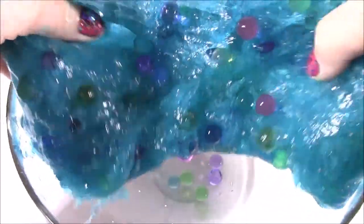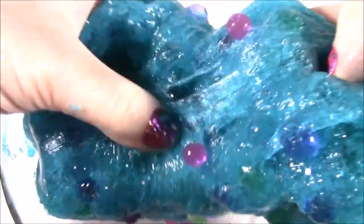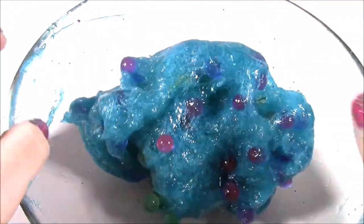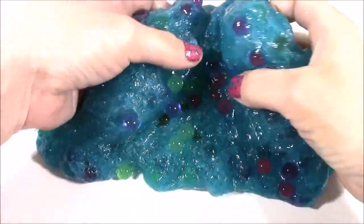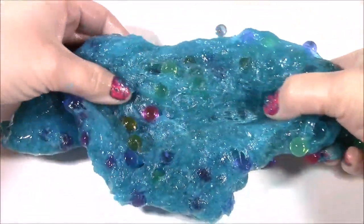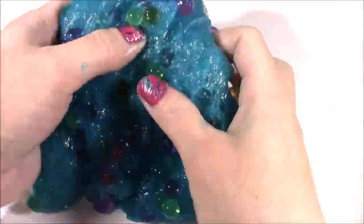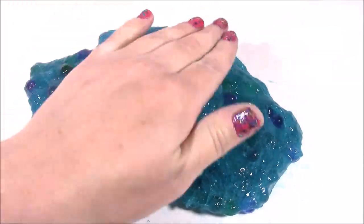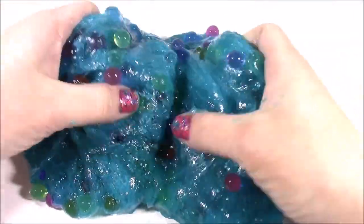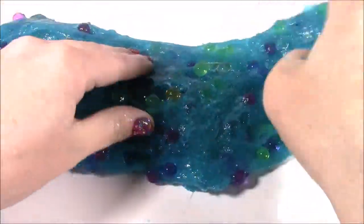Okay you guys, so I've been mixing this together for about three minutes and here it is. It reminds me of Rainbow Dash with all her rainbow colors. It's so glittery, super stretchy. Let's take it out of the bowl and play with it a little. It's amazing how we transformed that clear Elmer's glue into this cool color. All the Orbeez are stuck in there — sometimes they pop out but all you have to do is just squish them right back in. Look at all of the different colors.